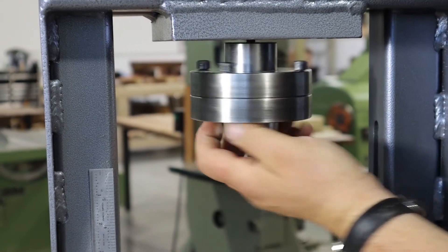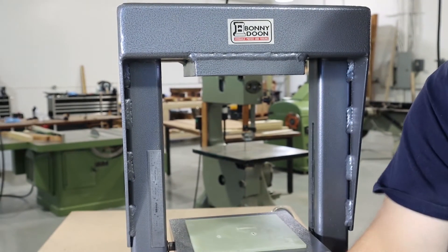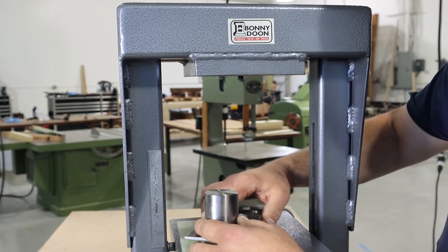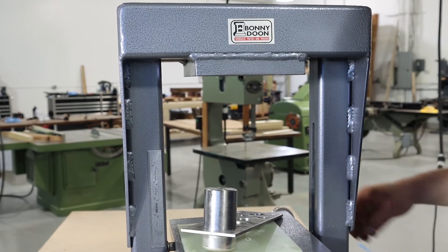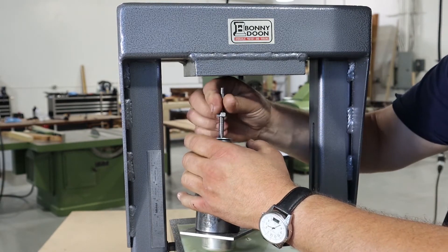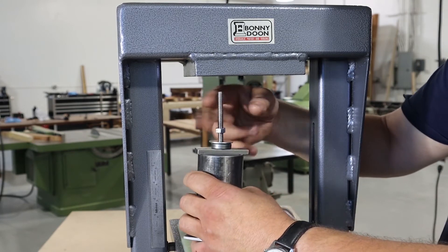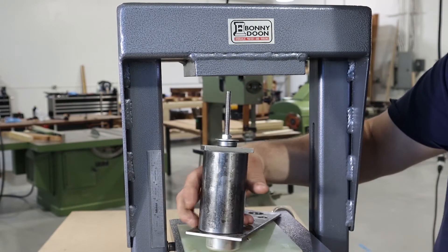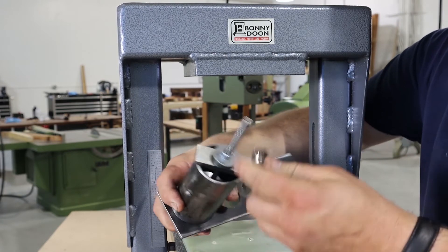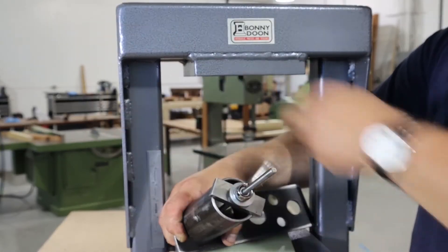We'll unscrew the punch and set the die off to the side. Then we'll get out the extractor and the bolt — screw it in a little ways, you don't need to bottom it out — and then we'll pull the silver piece off of the bottom of the punch by screwing it outward.